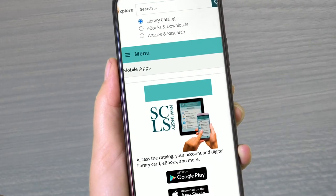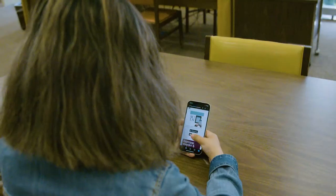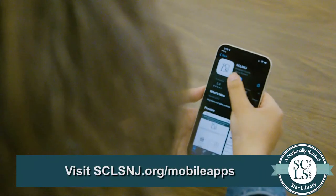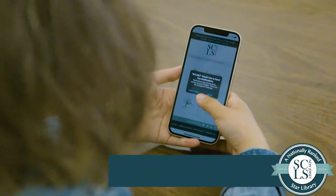Hello everyone! Today I'm going to share with you how to use some of the features on the SCLSNJ app. Just download the app from the Google Play or Apple Store, install it, and you're good to go!